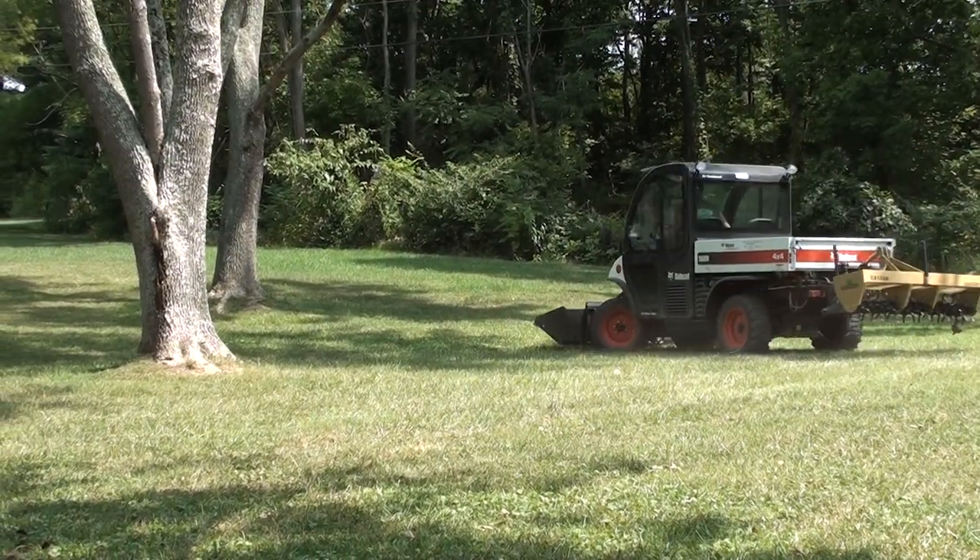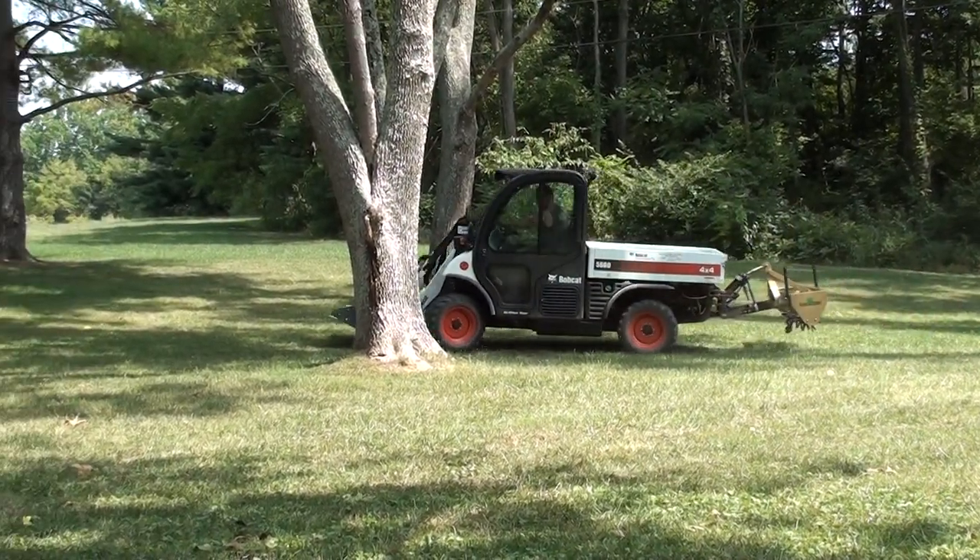For more information on the Farm Boy or any of our other products, visit us at utvhitchworks.com.